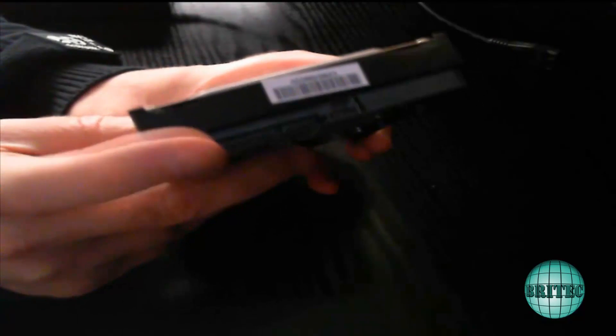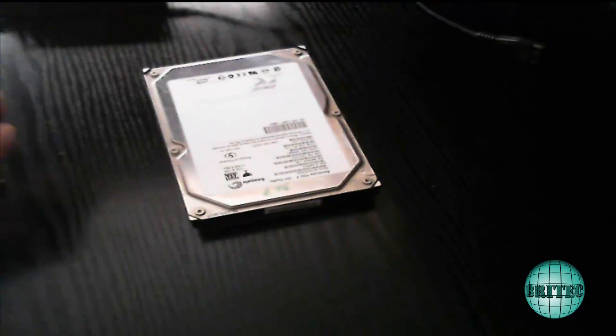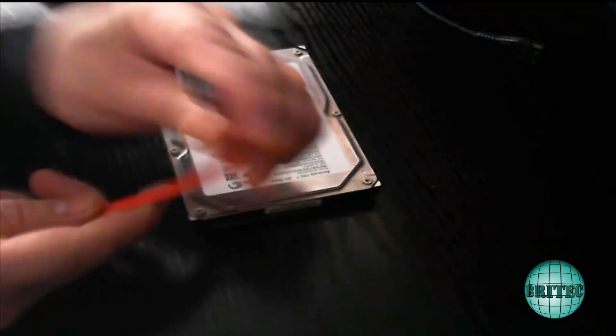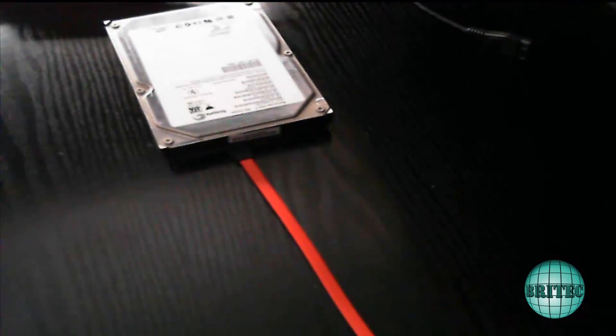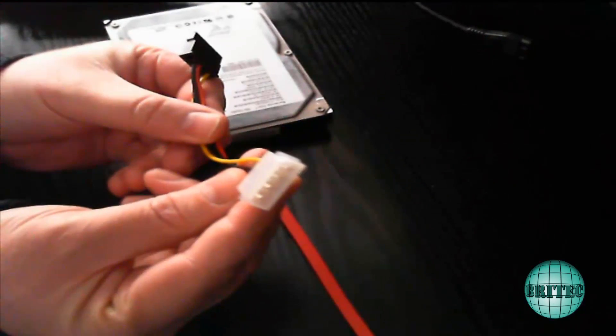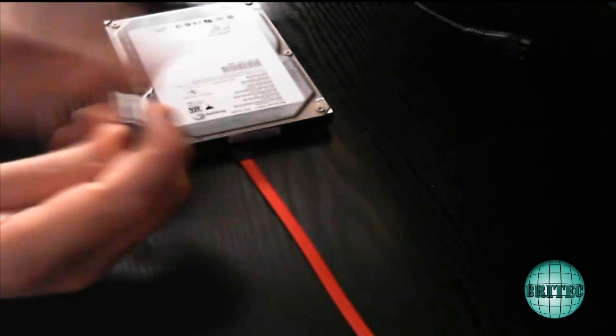Here we have the three and a half inch drive. There are connectors on the end — one for a SATA cable and one for power. We take our SATA cable and plug it into the end — it can only go in one way. There's a little notch on that end which needs to go into the port. Then we put the power in — this is the power lead with a Molex on one end and a SATA power connector on the other. Again, it can only go in one way.